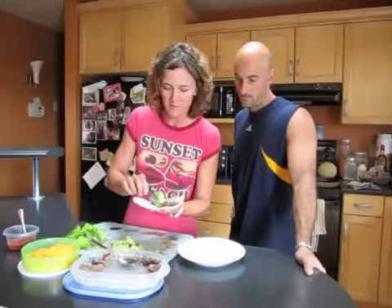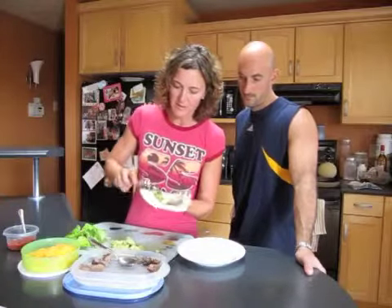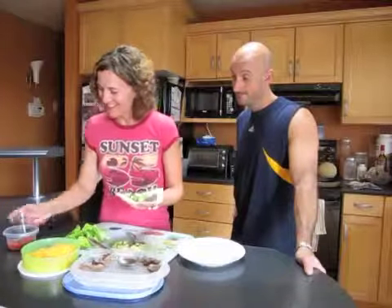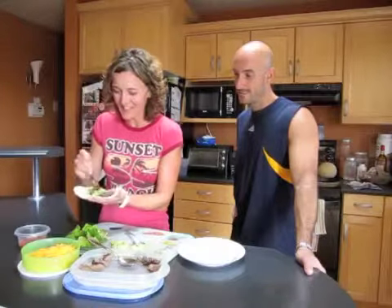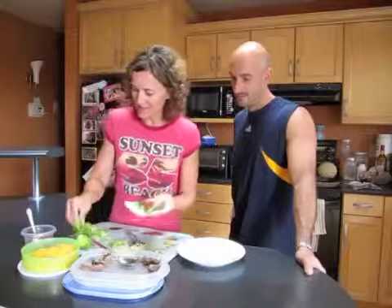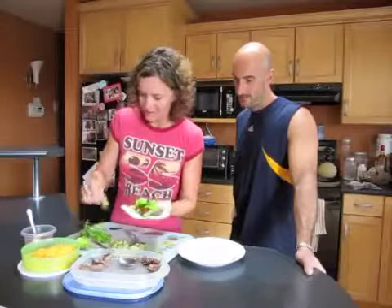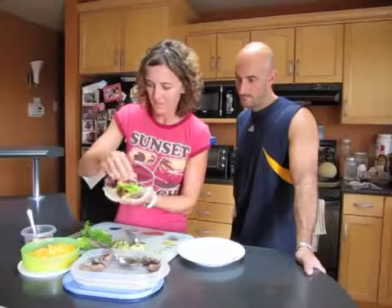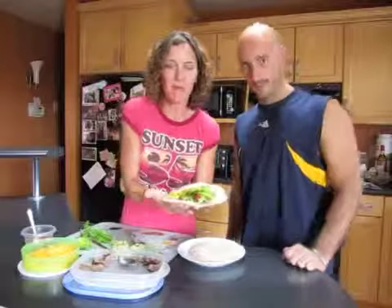I've got avocado — put some of that. I've got some salsa here and lettuce. And then you just sprinkle a little bit of cheese on top. And there you go — a nice, healthy steak wrap.